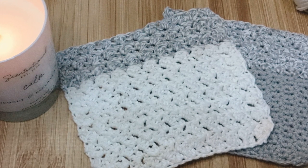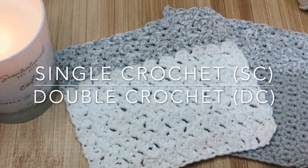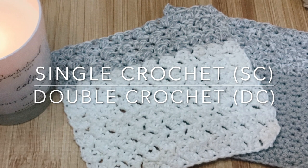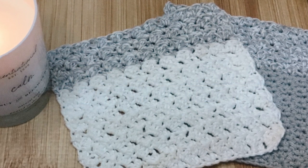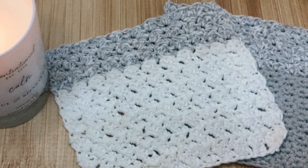You just want to be comfortable doing a couple of stitches: the single crochet and the double crochet. I will show you how to do those stitches in the project, but if you're not comfortable with those you might want to check out my other tutorial, get comfortable with that, and then you can really make this project quickly and enjoy it.